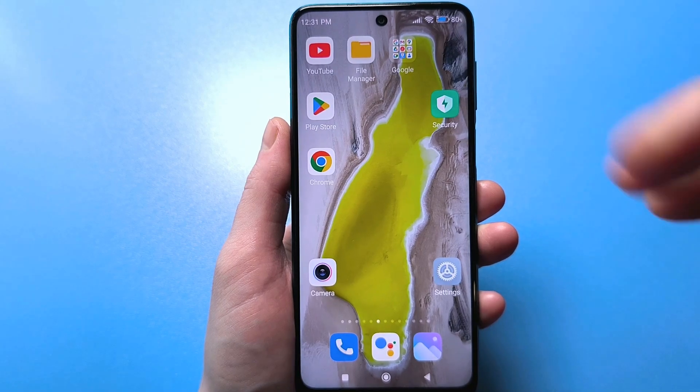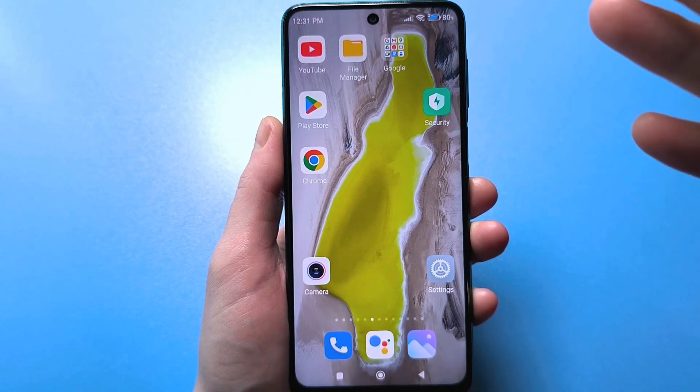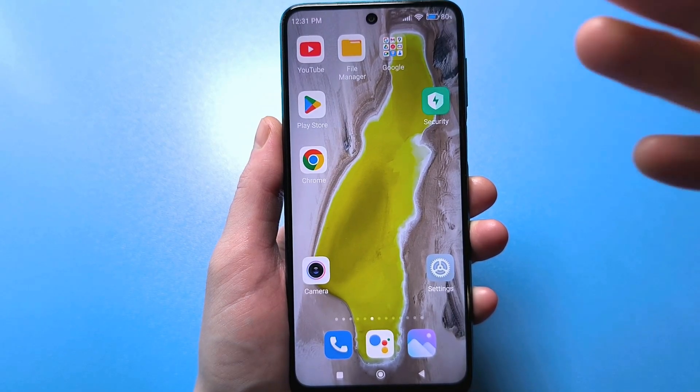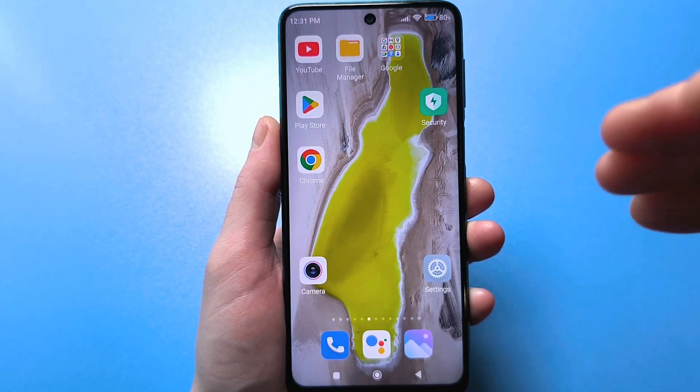Hello everyone, today I'm going to show you a very useful video for absolutely everyone. I'll show you how to find your Wi-Fi password using your phone. And best of all, you can do it without any programs or apps.